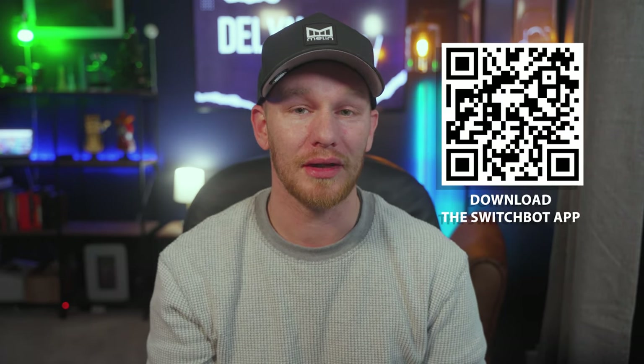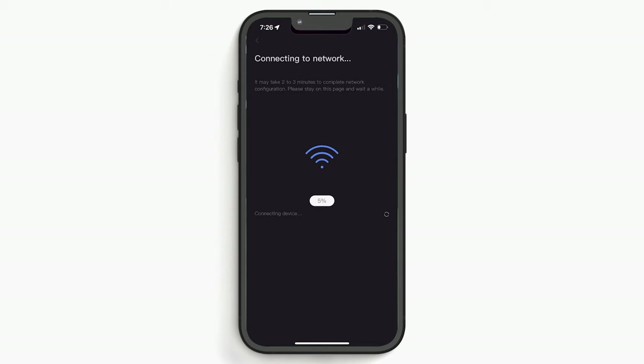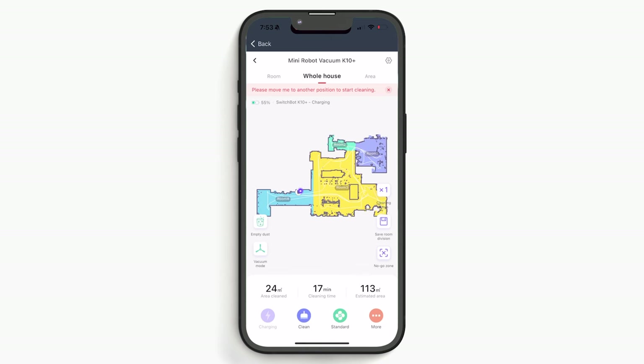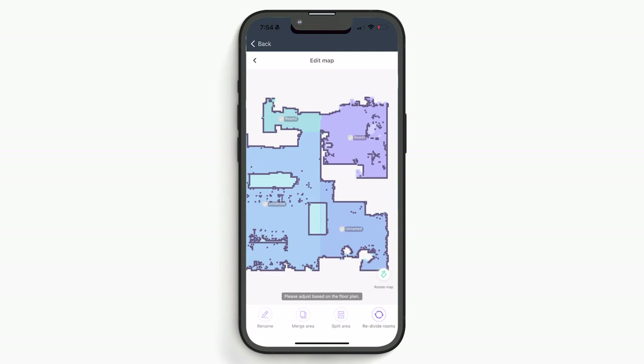Setup is pretty straightforward. You'll need the SwitchBot app, so make sure you have that downloaded — I'll put a QR code on screen and it'll also be linked in the description. To get it set up, just hit the plus button at the top, choose your vacuum, and follow the prompts. Once added to your home, you'll have the opportunity to run the vacuum for the first time to create a map, or simply just create the map. I chose the map-only option as it seemed like it would go faster since it didn't have to vacuum while mapping. After your vacuum finishes mapping, it will alert you and there you can set up your rooms, schedules, and even create a cleaning plan, which lets you set the standard cleaning option for each room when you start the vacuum.